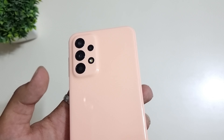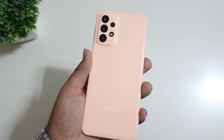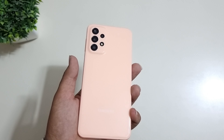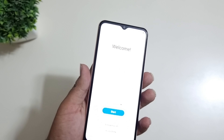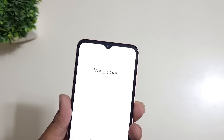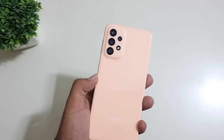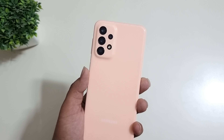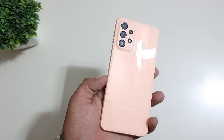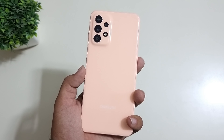There is a quad camera setup. The first camera is ultra-wide at 5MP, then a 50MP main camera with OIS, a 2MP depth sensor, and a 2MP macro. The battery is 5000 mAh and the processor is Snapdragon 680 4G. You get a 6.6-inch FHD+ TFT V-Cut display, and the display quality will be very nice.